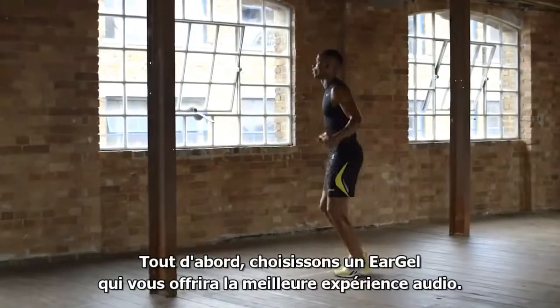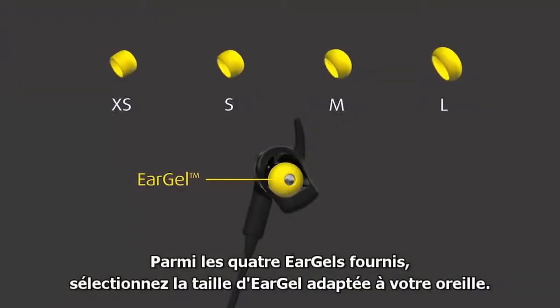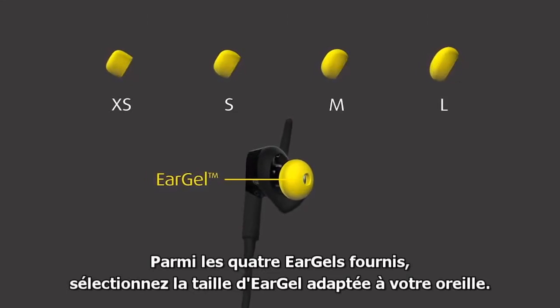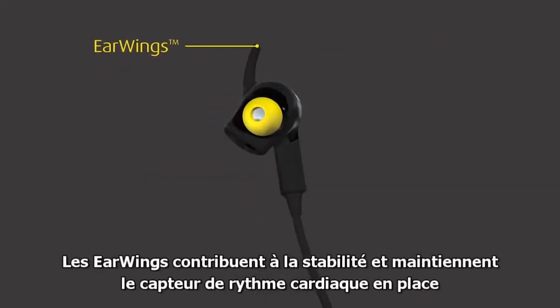First, let's choose an ear gel that will deliver the best audio experience. From the four ear gels included, select the ear gel size that fits your ear. Ear wings help for stability and keep the heart rate sensor in place to ensure you get an accurate reading.